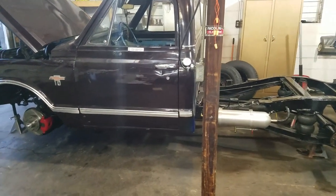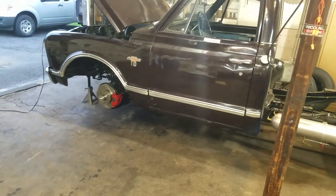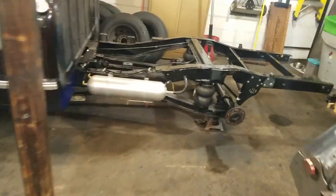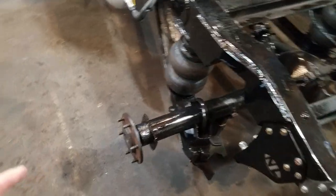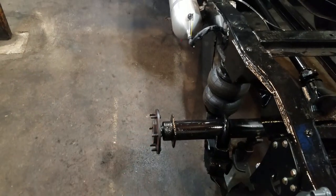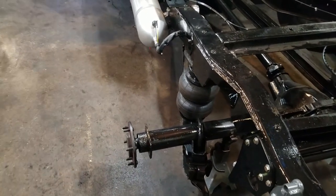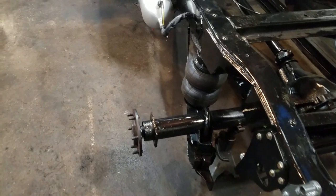I've done the disc brake conversion up front, drop spindles, bags, new brake lines front to rear in stainless steel. But my biggest hang-up was getting to the back — my drum brakes were crap. This side needed rebuilt in particular; it had a leaky cylinder in it, and by the time you screw around and mess with them, I just went out and looked on the internet.